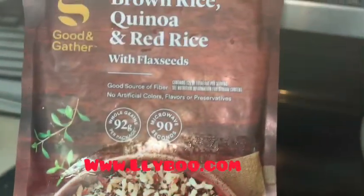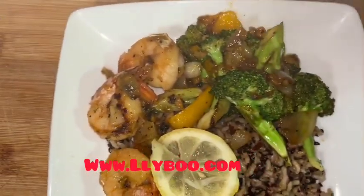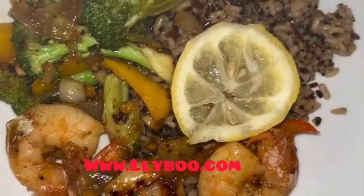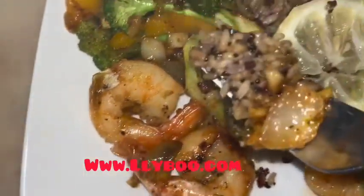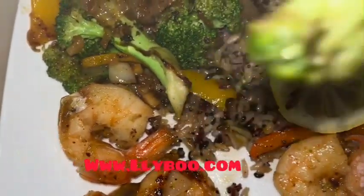This is the rice that I use and the food came out perfect. Don't forget to check out my website — the link is on the screen and down below. Be positive, take care of your body. Let me taste the food right now — it tastes so great! Hope you have a great day, love you guys, see you next time, bye bye!